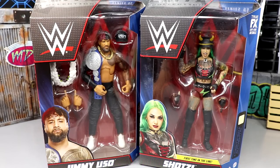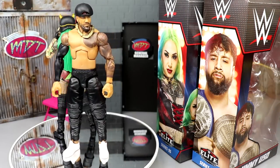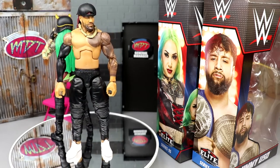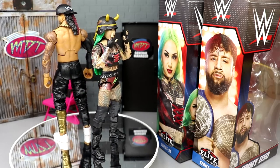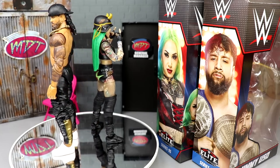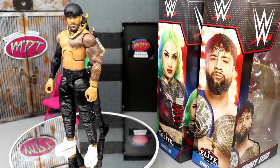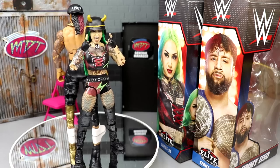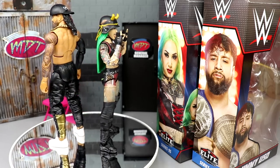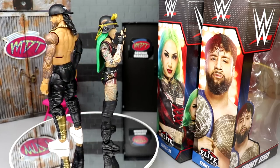Here's Shotzie Blackheart and Jimmy Uso out of their packaging. It feels so weird doing a Jimmy Uso review without Jay — same as when we did Jay back in Elite Series 90 or 91. I definitely need to get my other half of the Usos in black joggers. I've been waiting on this moment for so long. I have to get both of them in black joggers and dress them up in their accessories.